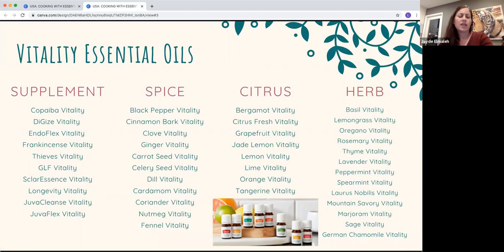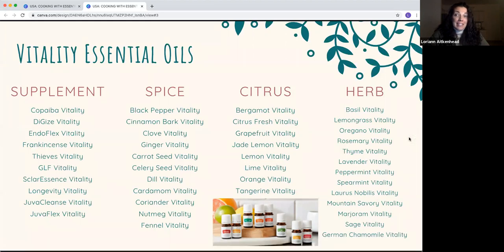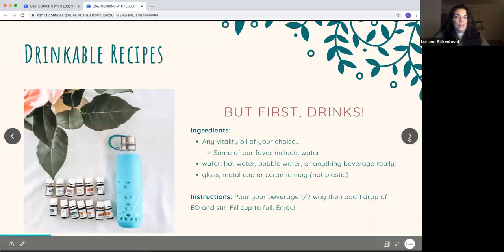On this whole list, lemon and thieves were the first two I bought in the big size after getting the kit — they're the ones I go through the fastest. And you were right about copaiba. My son actually asks for the copaiba — he'll walk up to the oils and point to it for his teething. Two-year-olds don't tell stories.